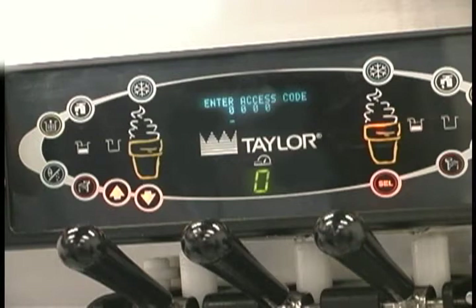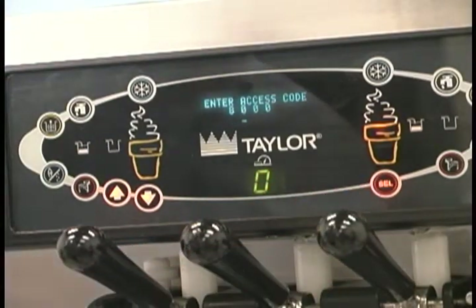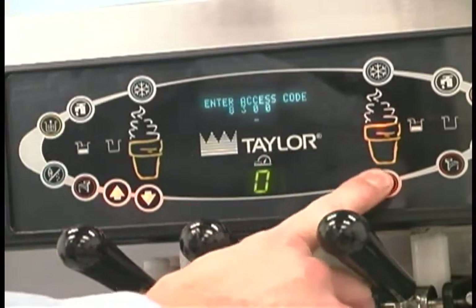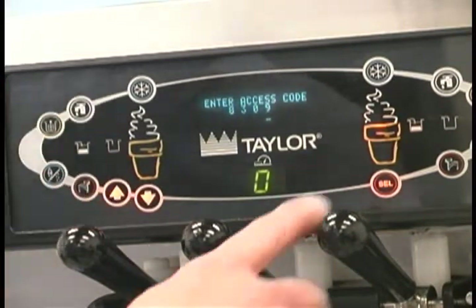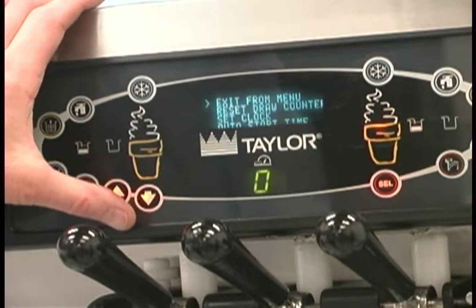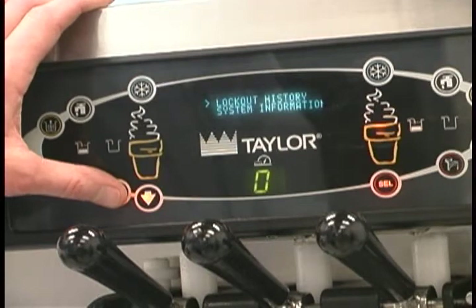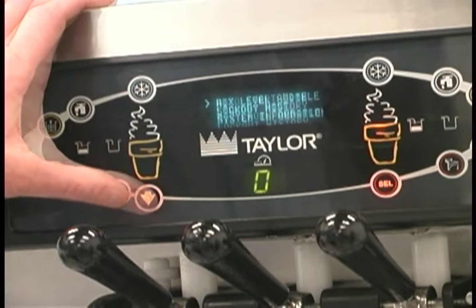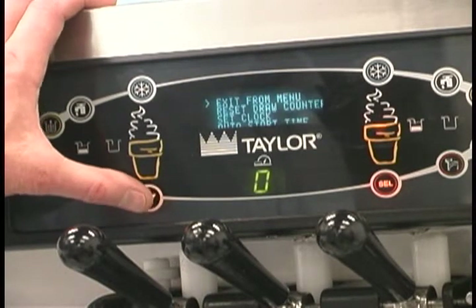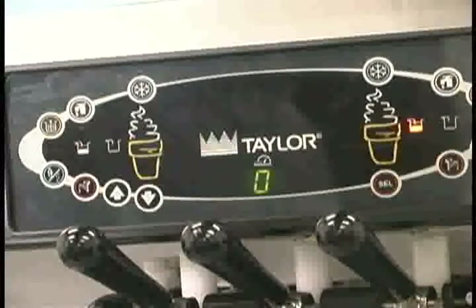With the access code screen on the display, use the select button to set the first code number in the cursor position. Press the select button to move the cursor to the next number position. Continue to enter the proper access code numbers, 8309, until all four numbers are displayed. Then press the select button. If the correct access code was entered, the menu list will display on the screen. Touch the arrow symbols to move up or down through the menu. Select a menu option by pressing the select button. Exit the menu program by selecting exit from menu or touch the cone symbol. Selecting exit from menu will exit the menu and return the control panel symbols to normal operation.